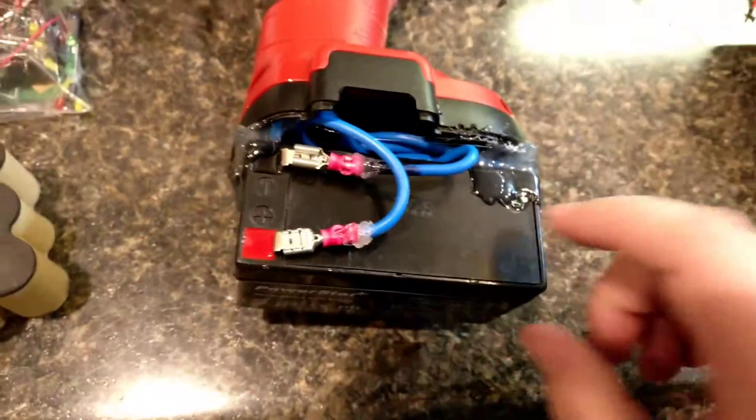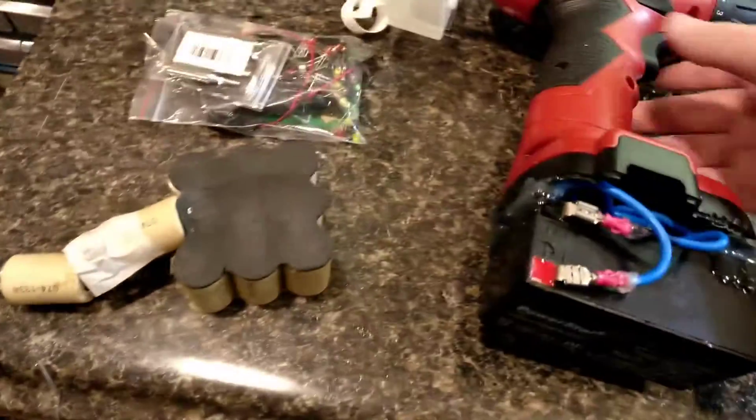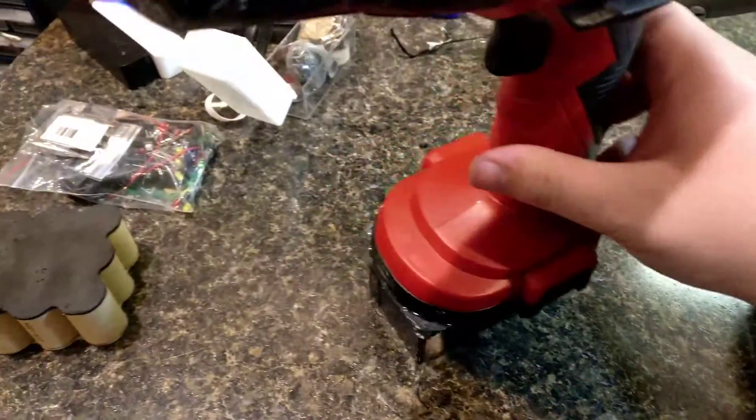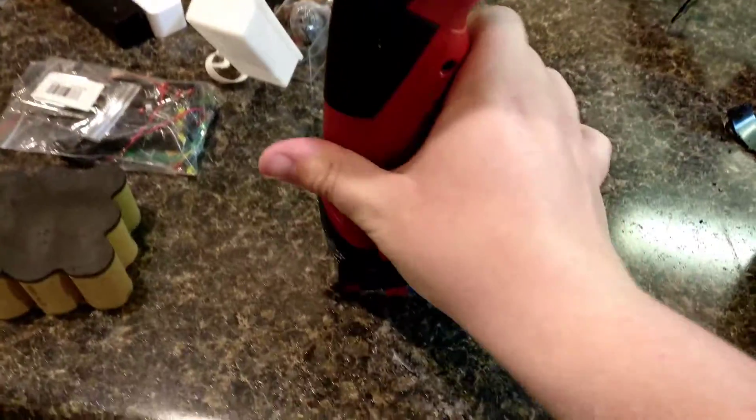It just has to work. I know this sealed lead acid is going to last a lot longer than whatever that was in terms of charging and everything like that. Now, it isn't deep cycle, so it's just your normal sealed lead acid battery, but as long as I don't deplete it too much — just use like 20% of it before charging it again — it should be just fine.